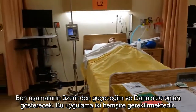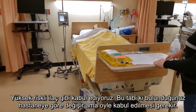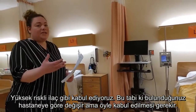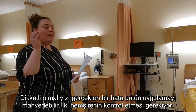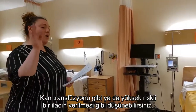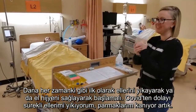I'm going to be walking through the steps and Dana is going to be showing them. This also requires a second nurse — we consider this like a high alert medication. It depends on the hospital you're in, but it should be considered like a medication. We have to be careful. We can really mess things up if we give it without having a two-nurse check, kind of like blood. Think of it as a high alert. So Dana is going to start by washing her hands or doing hand hygiene — that's the first step.